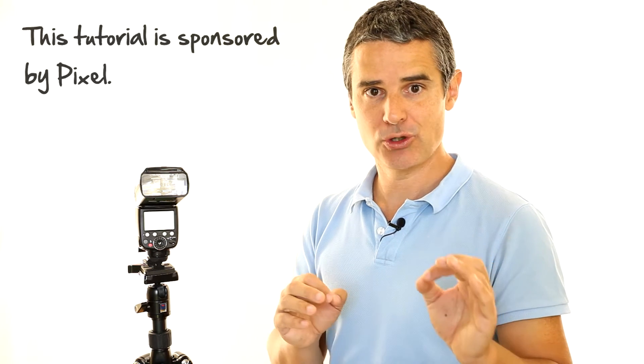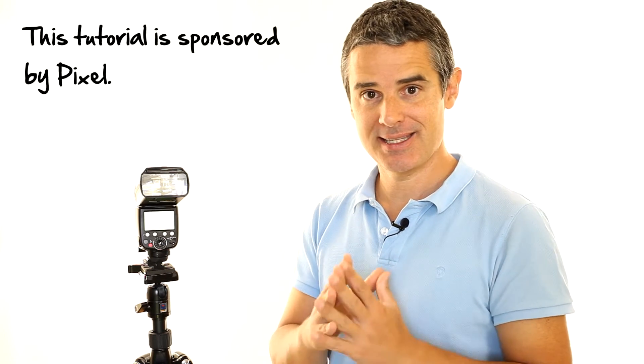In this part we're going to be talking about two things. First is the multi or stroboscopic mode, and the second thing is we're going to be taking one of these flashes off camera and using the most simple off-camera triggering mode: the S1 and S2 mode.